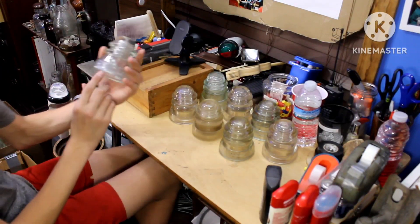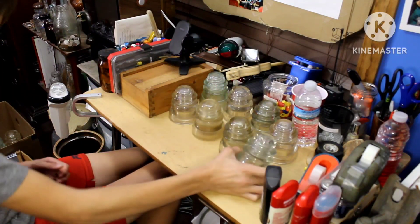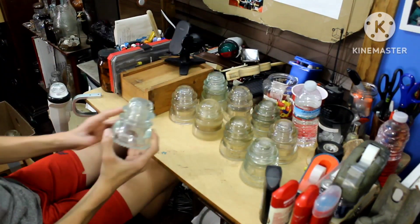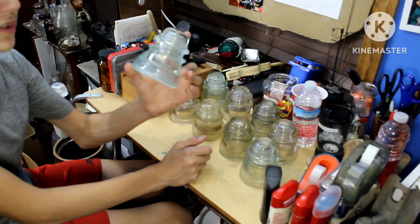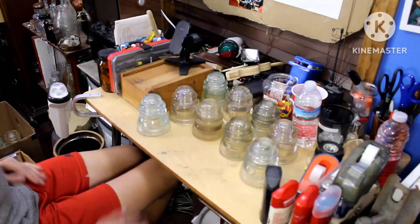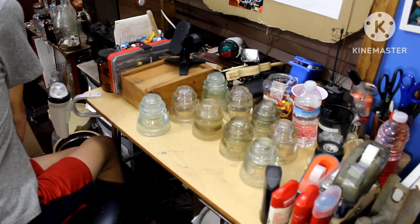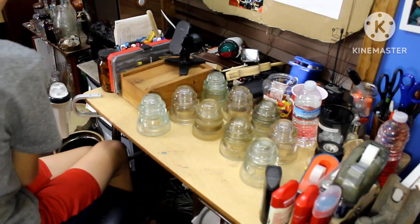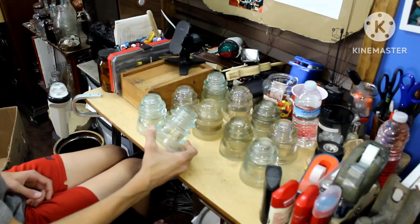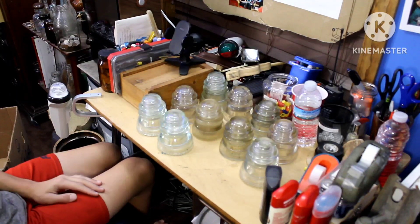Then we got another Hemingray 42. Then we got another Hemingray 42, but it's a bluish aqua-ish, which I love — a blue Hemingray 42. And then we got another bluish, a more bluish Hemingray 42. I like how bluish these things look.